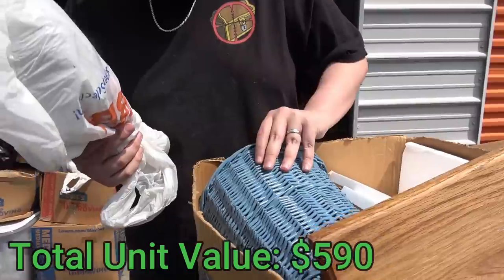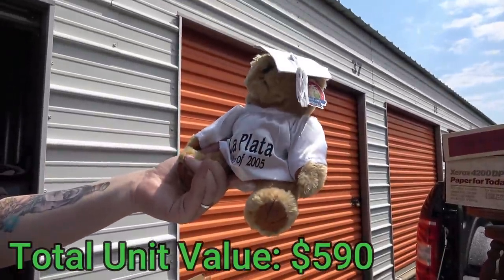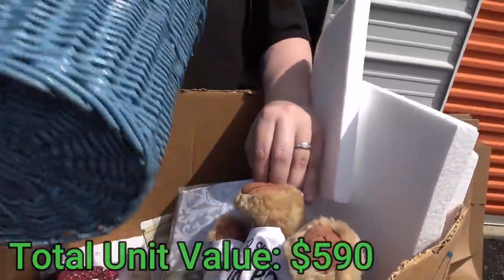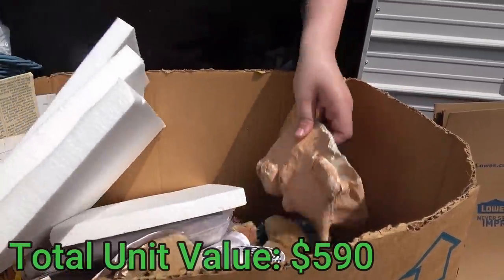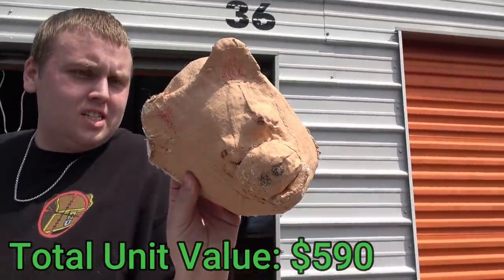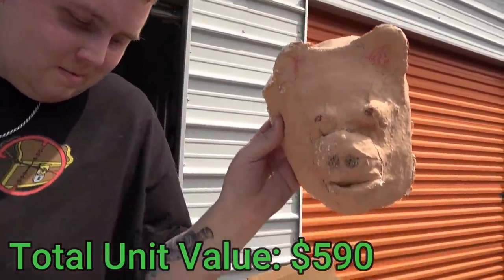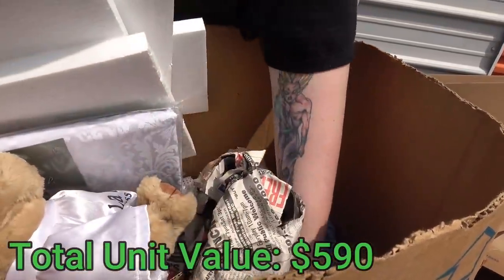This is a decorations basket. Hey look, a graduation bear from 2005! And whoa, what is that at the bottom? It looks like a pig face or something — this is serial killer stuff. It's paper mache, but it does look a little creepy, I'm not going to lie to you.